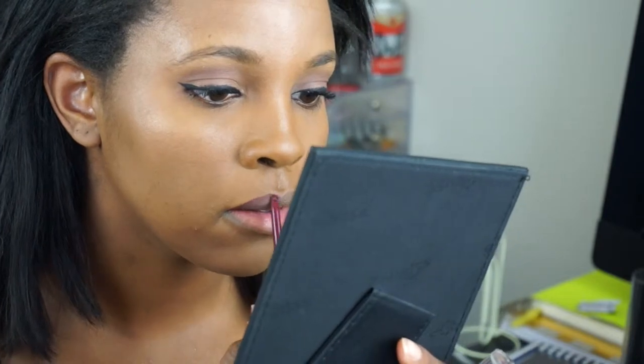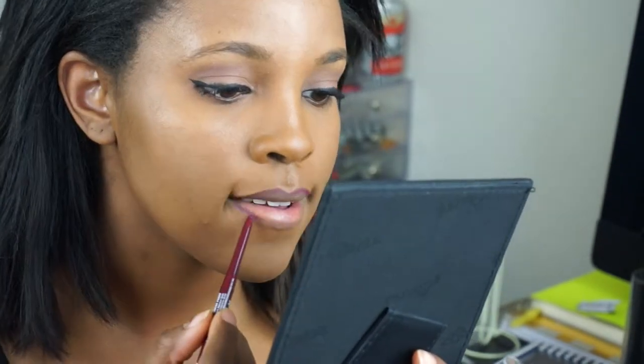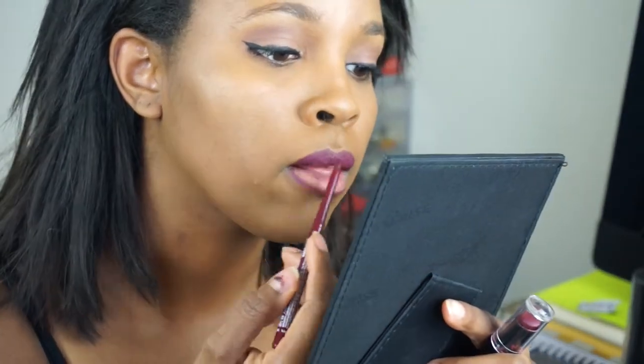I'm starting by lining my lips with the NYX pencil, and then I'm also going to fill them in with that pencil as well. I do this because if my lipstick starts to come off, I still have a little bit of liner underneath so my lips don't look totally naked. It also helps keep the color from bleeding and makes the color look better overall. So I'm just going through and filling it in.